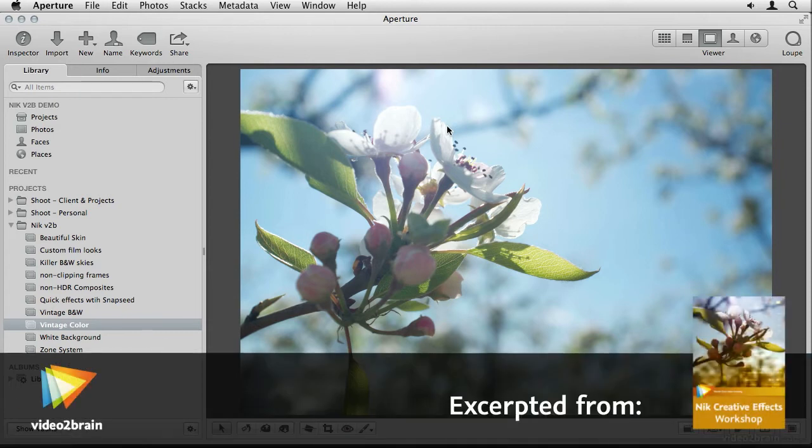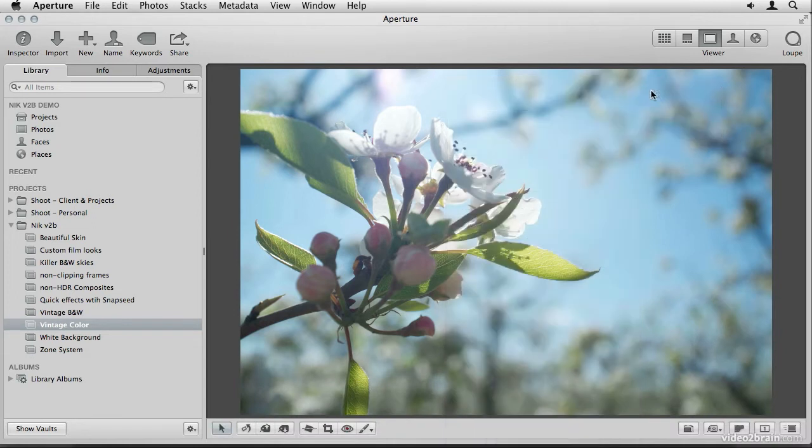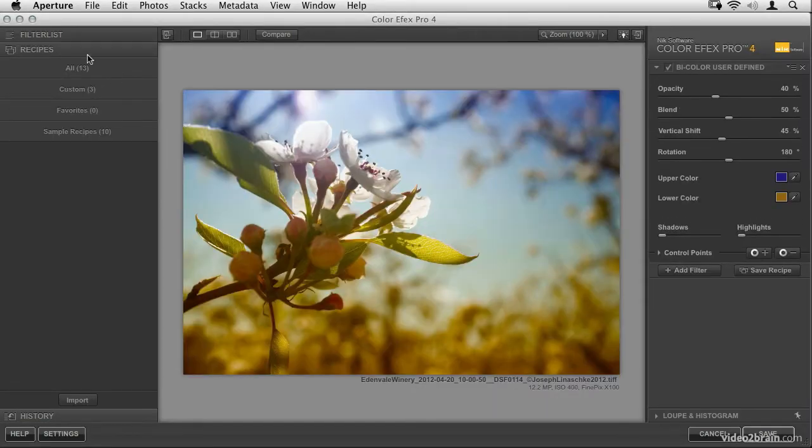Applying a vintage color look or an old film faded look has become quite popular, and there are lots of presets and filters out there that will do it for you. But the way to truly make your own unique look is to start from scratch using a tool like ColorFX Pro 4 and build your own recipe — your own combination of effects that will give you the look you're after.